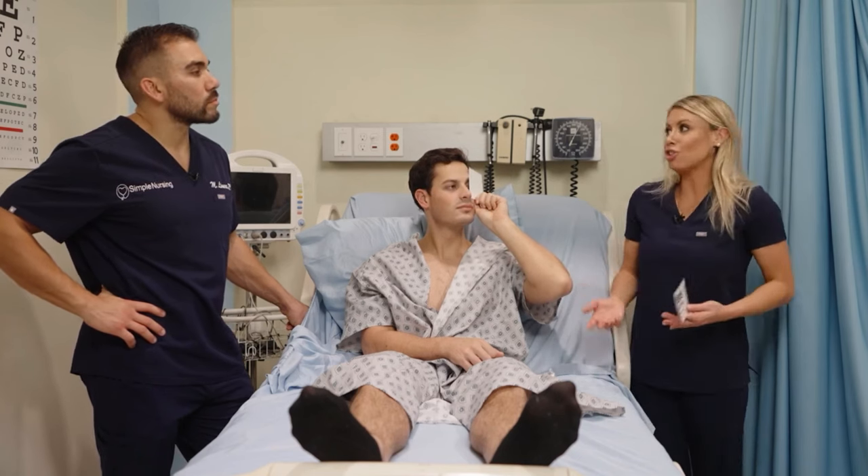One thing is that if strabismus is caught early in kids, usually they'll put an eye patch on the good eye — the strong eye — because it forces that lazy or weak eye to strengthen its muscles, like going to the gym. If that doesn't work, they'll do surgery to pull those muscles.